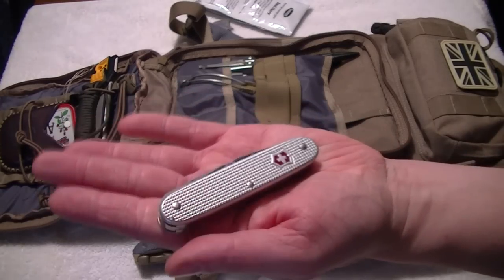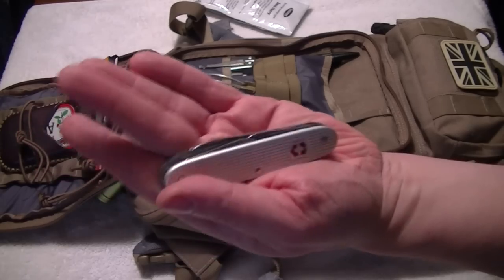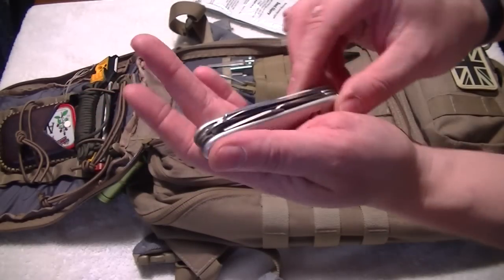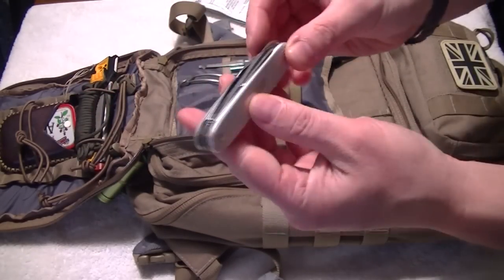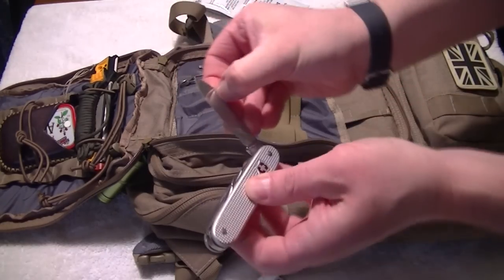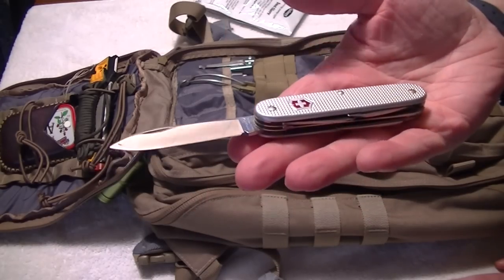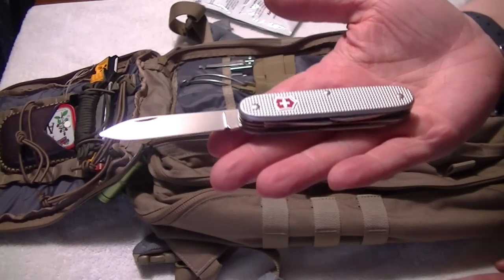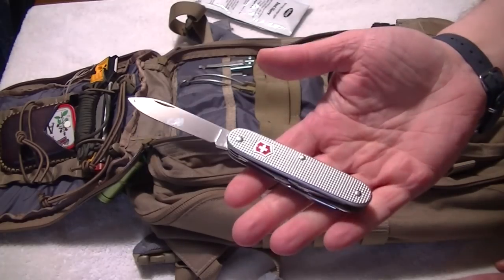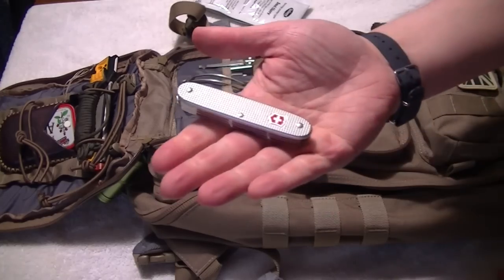There's a little Swiss Army folder — I've got two, one is the Farmer and one is the Pioneer; I can't remember which one that is. Absolutely loving this, and for all those who say you can't EDC that — well, you can buy these in any high-street camping shop and people use them all the time. That is my little knife which goes with me everywhere.